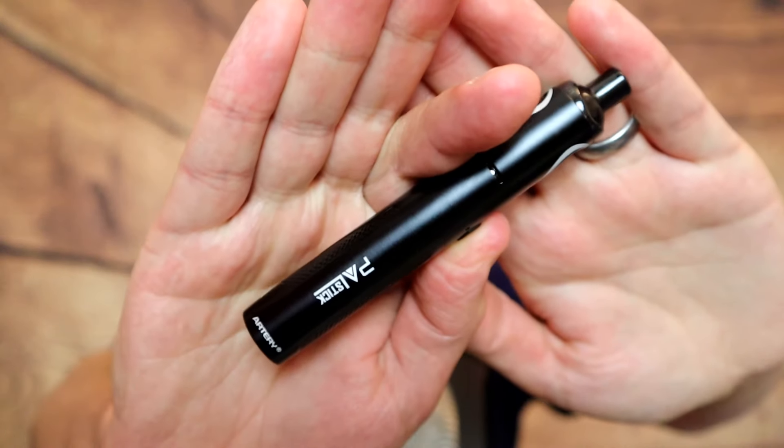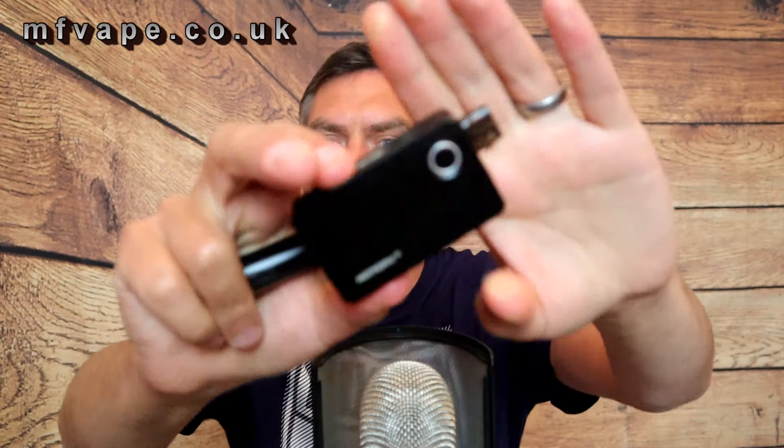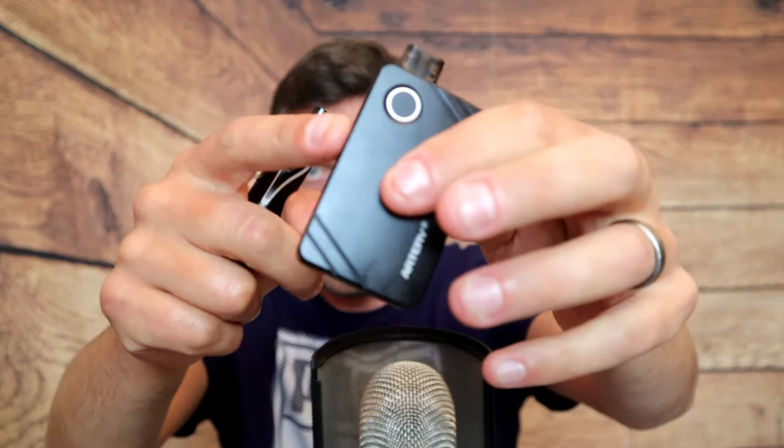Welcome to the channel. Today we've got a bit of a starter kit, stealthy vape-type pen kit device. This one is from Artery Vapor — they kindly sent it over for review. It's called the Pal Stick. It's much like the Artery Pal 2, which already has a review on the channel, including the new funky blue design. This uses the same HP coils.